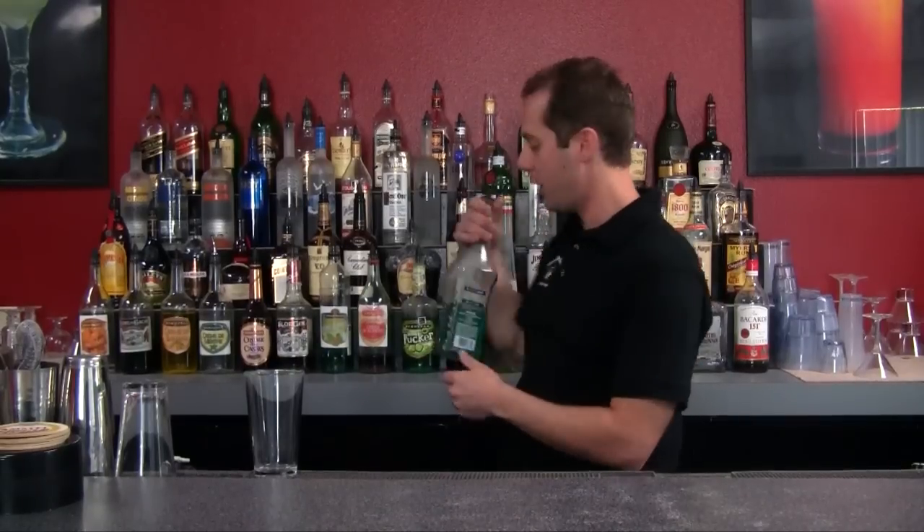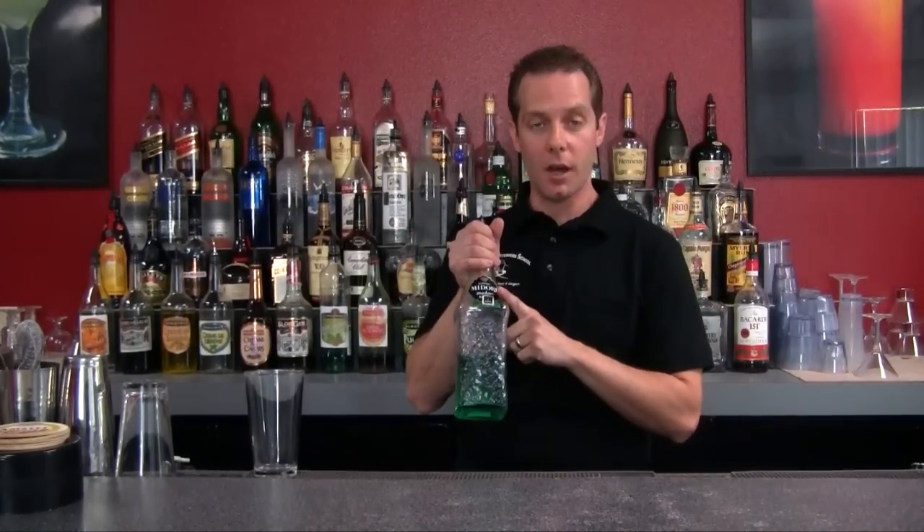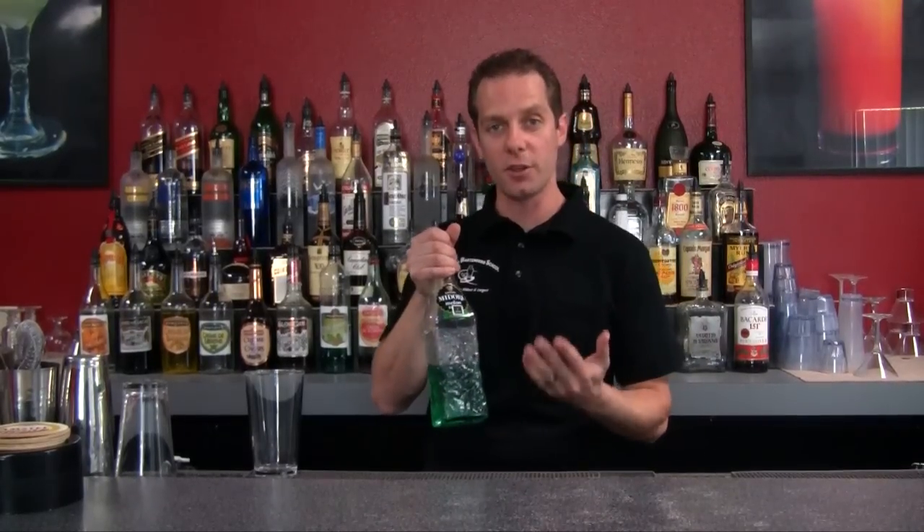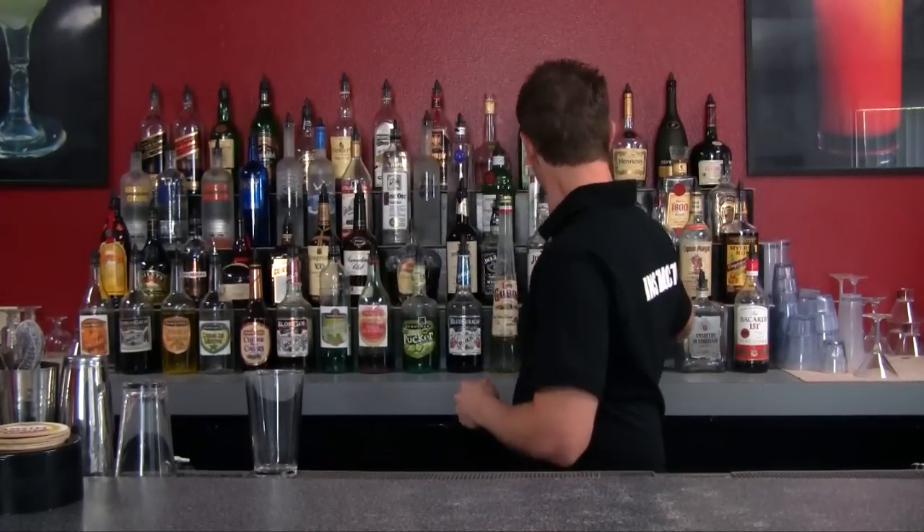What I have for you here is a different variation of the Long Island Iced Tea. This is called the Tokyo Tea. It has almost all the same ingredients, but we're going to change up one of the main ingredients — that's going to be Midori. Midori means green in Japanese; it's a melon-flavored liqueur. So let's go ahead and go through the steps of how to make the Tokyo Tea.